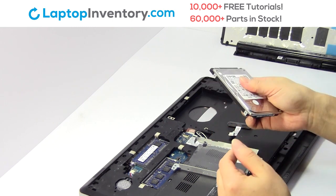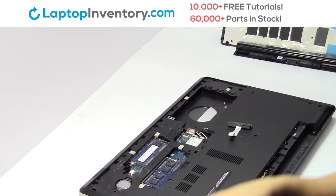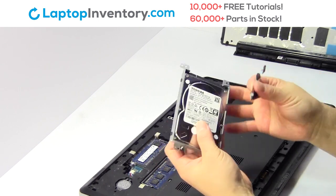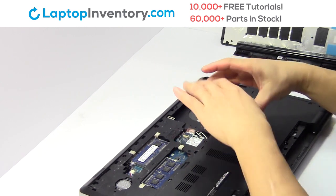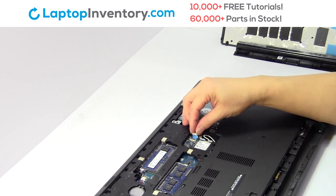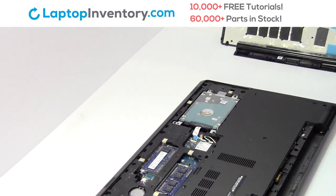We will now install the new hard drive. Place the screws back in. Slide the hard drive back in the laptop. Plug the cable back in. Place the screws back in.